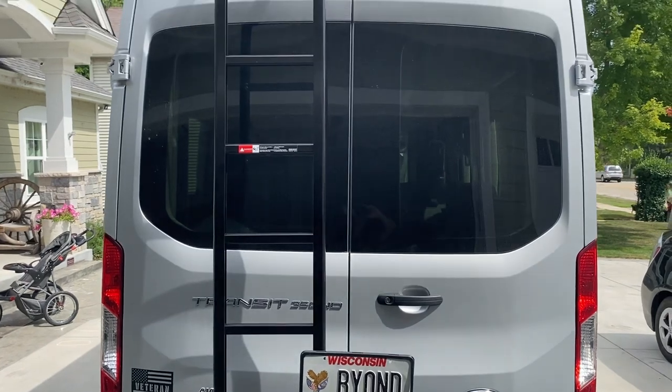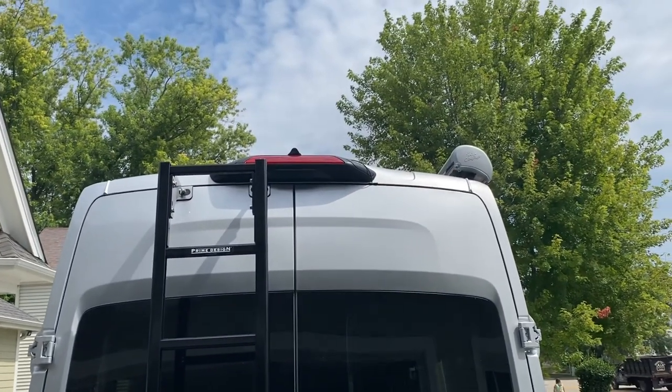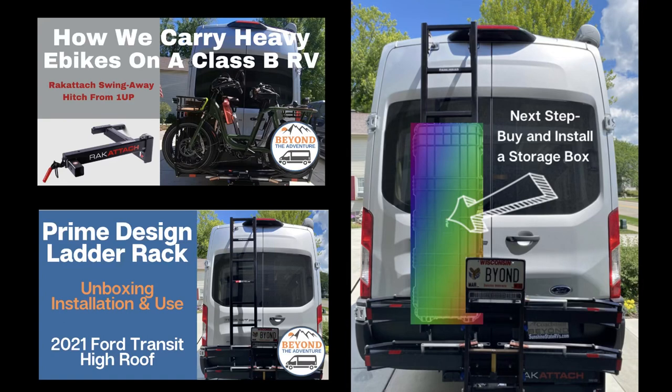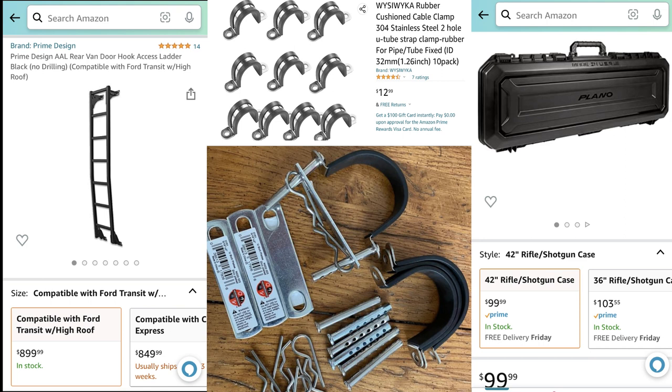In one of my last videos I installed the ladder from Prime Design. This is actually one of three videos where I show the installation of our bike rack, the ladder, and then I mention how I am going to install these Plano storage boxes on the back of the ladder.